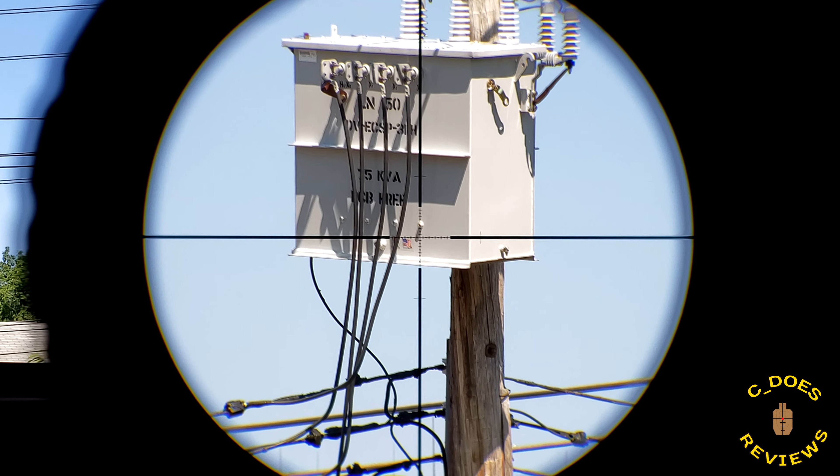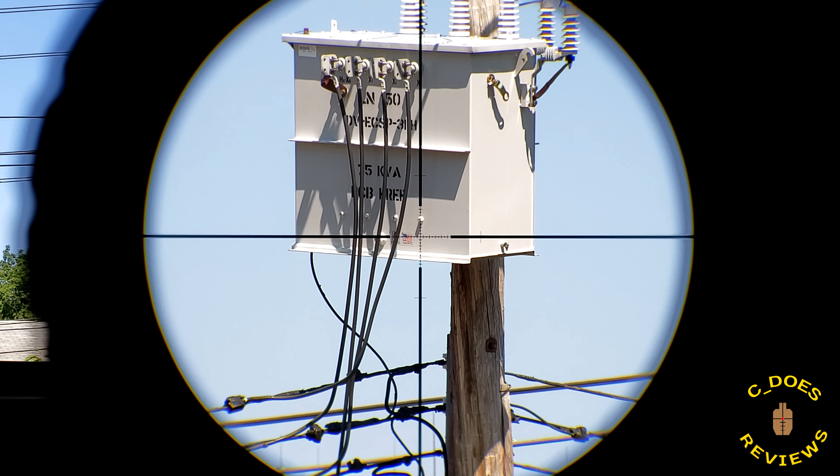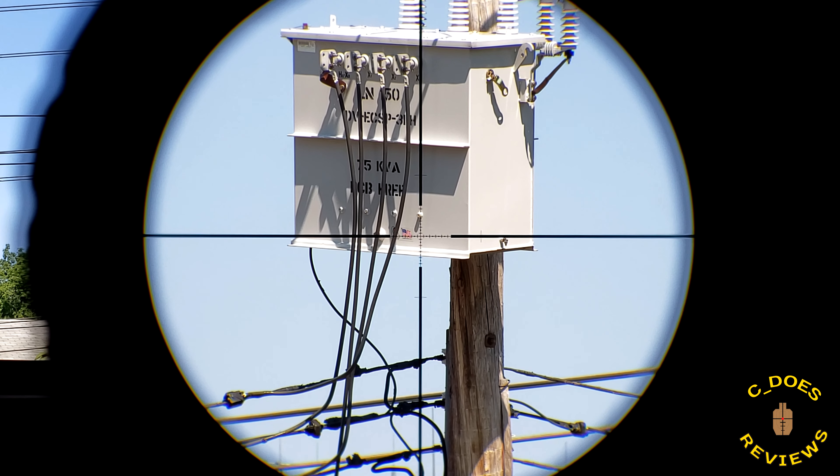So what can we take away from this thing so far? The reticle: simple, but very effective, clean, and usable. The illumination: very simple, effective, and usable. And the tracking: basically perfect. That just leaves the overall question of the glass — how well does this thing perform when you actually go to use it to look at something?